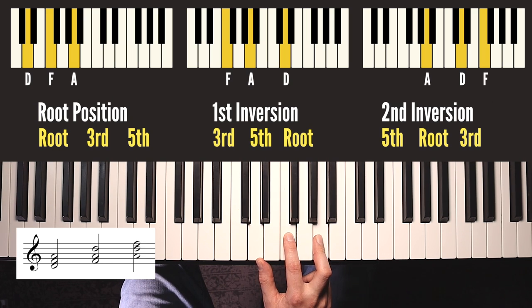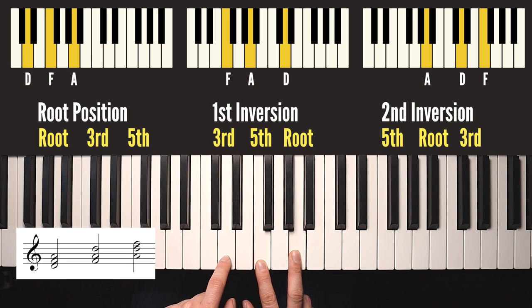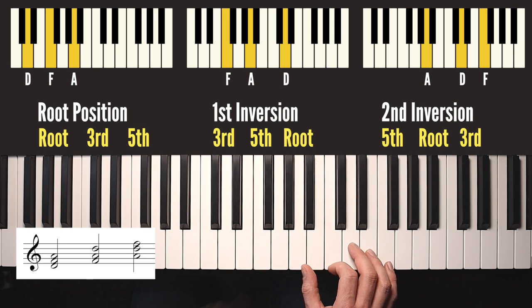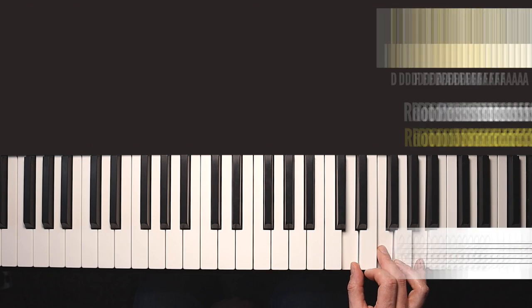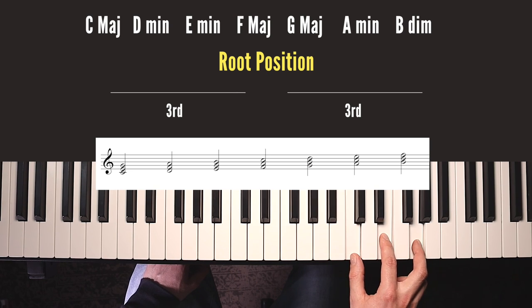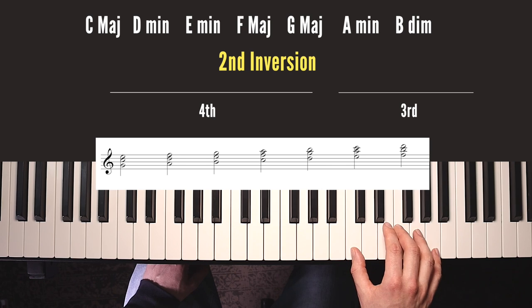The root position shape is kind of evenly spread out; the first inversion shape has a bigger gap here - this is a third and then a fourth - and the second inversion shape is back to front: it has a fourth here and then a third, a big gap and a smaller gap. Let's do a D minor chord. Root position is also the same looking shape as C - every other white note - but of course this time the middle note is a minor third not a major third. Jumping to first inversion in the same way, bottom note on the top, then second inversion, and then back to root position.